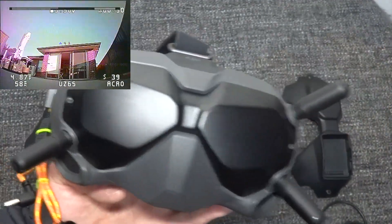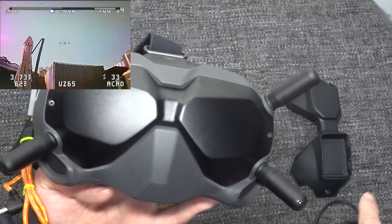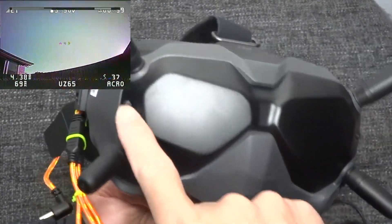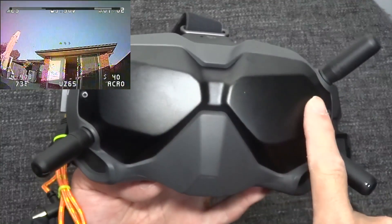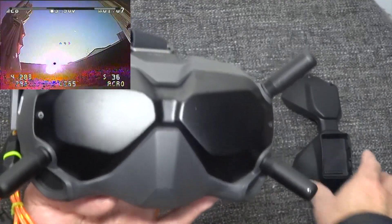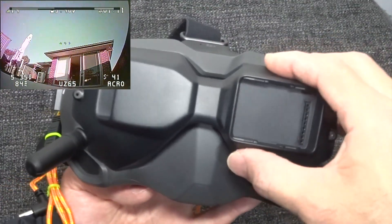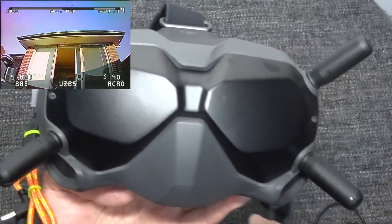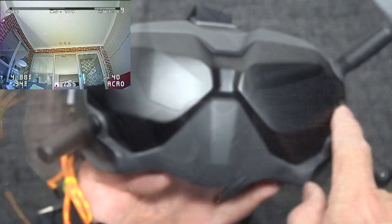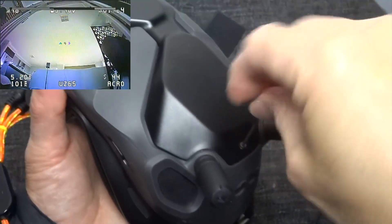This BDI analog faceplate is very easy to install. Basically, what you need to do is take out these two screws from the original faceplate on your DJI goggles, then put this BDI faceplate on your goggles and use the supplied longer screws. Then you put it in.